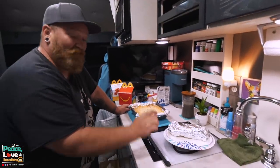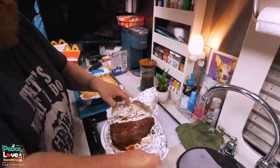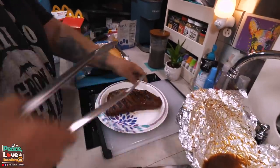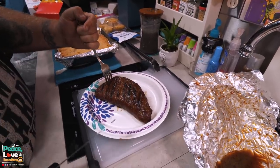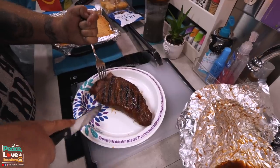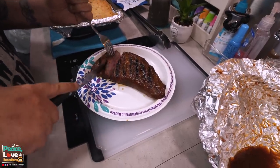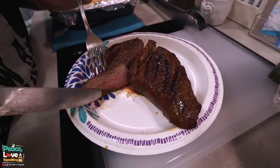Heather made up her fancy cauliflower mac and cheese that we're going to be having with this tri-tip tonight. Oh my gosh, look at all them juices! Nice little grill marks from the two minutes. Tyson approves. We're going to cut into this. I'm probably going to cut it wrong — it's against the grain, I believe. A little bit more done than Heather likes, but look at the nice smoke ring right there — a little bit on the top part but mostly on the bottom.